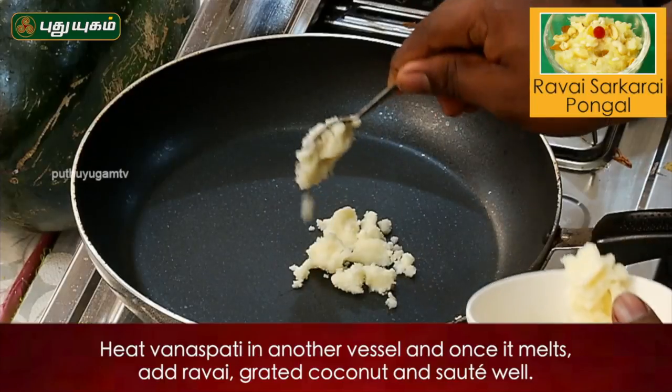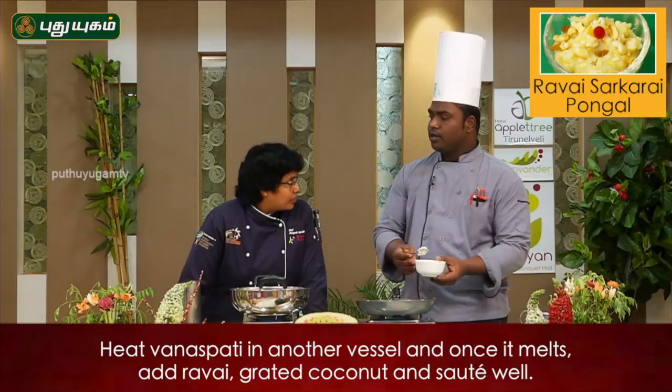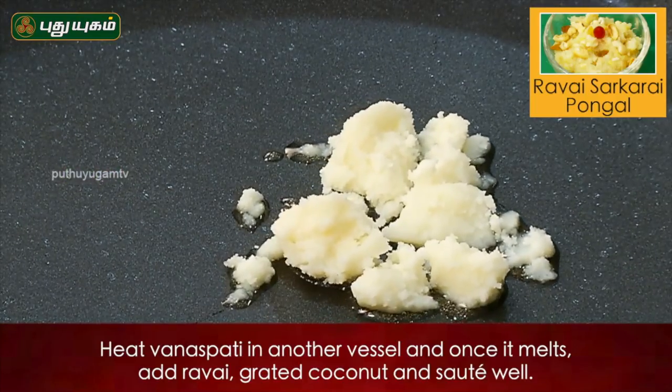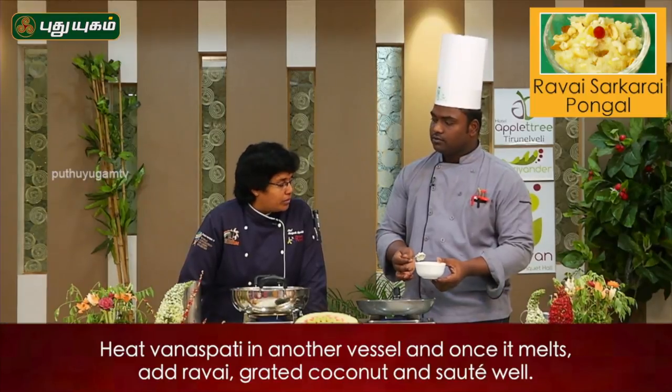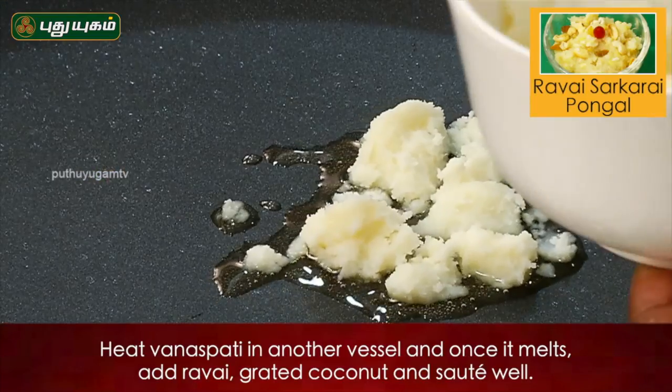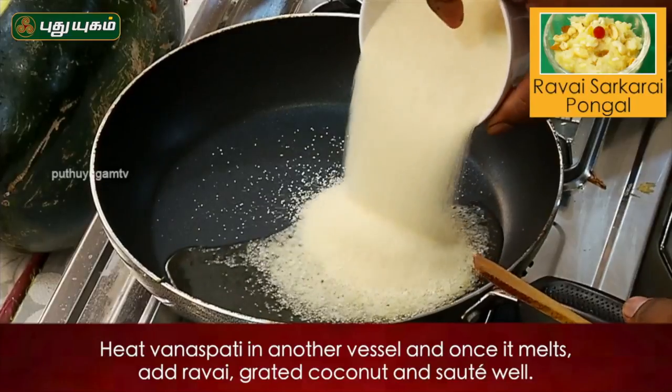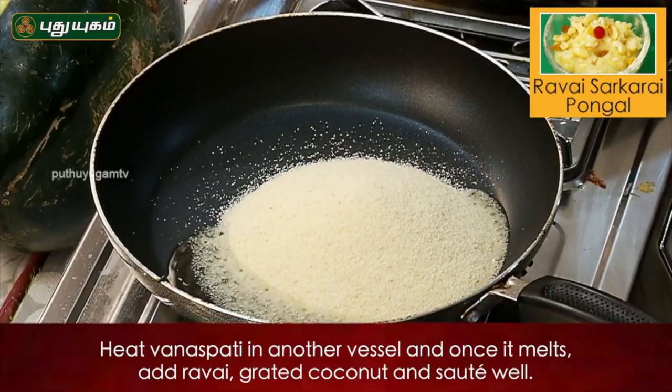How do you use the dalda? The dalda is very small. The last one is the flavor of the dalda. The dalda will melt on slow fire.